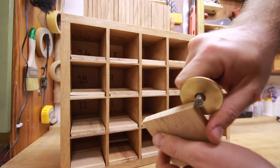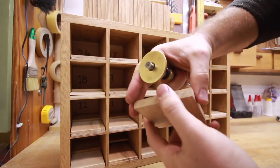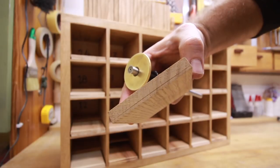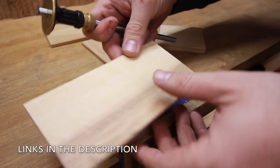I begin by setting up my marker gauge close to the front of the drawer and make a mark only on the back side. For this example, it's 2mm away from the edge, which works good for the hardwoods and this drawer proportion.